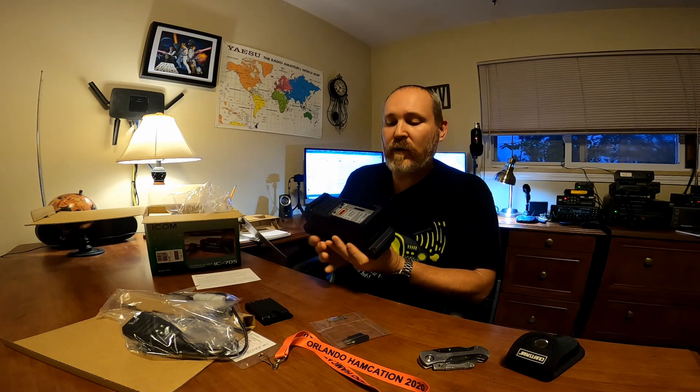And there she is — the IC-705. You can see the battery compartment here in the back. We've got a ground post, your BNC antenna connector, micro USB for CAT control, a place for your key, tuner, and ALC send/ALC — that's where your power source comes in. On this side we've got places for your speaker mic, micro SD card for programming and storing memories, and you can transfer them to another IC-705. Let's go ahead and take this plastic cover off — that's a mighty fine looking radio right there.